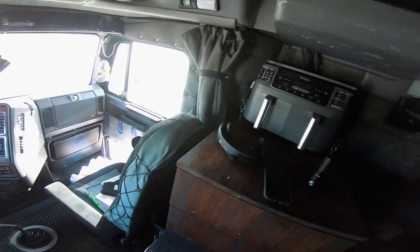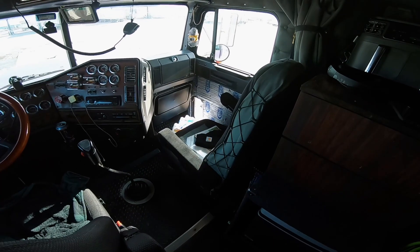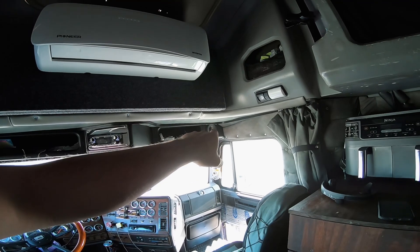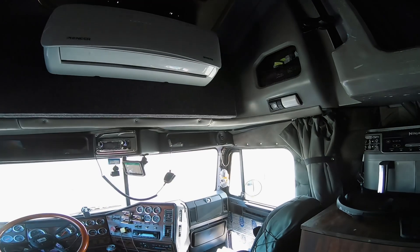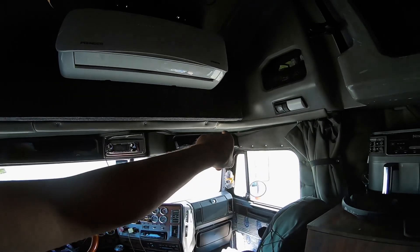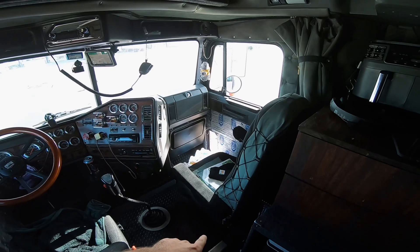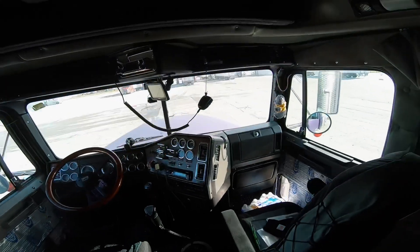It definitely sounds good in here and it gives the sound like a three-dimensional quality. If you ever listen to music just on these speakers — I think they're mids and lows all in one, not separate bass and tweeters — and then you add a subwoofer, you notice what you were missing. It's one of those things where you don't realize you need it until you get it. Anyway, we're posted up at a truck stop, this is where I'm gonna fuel.